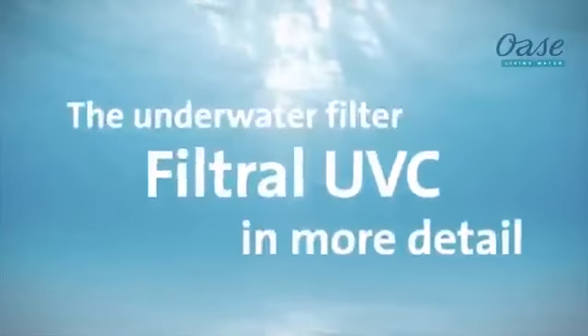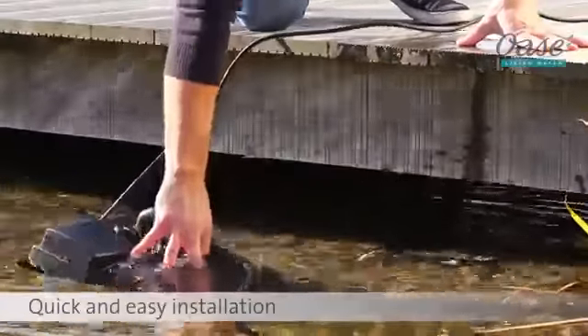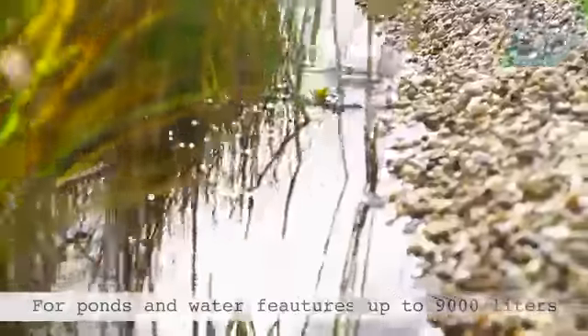The underwater filter in more detail. The multi-purpose filter, pump and UVC unit is very quickly installed in your pond. The filter is almost invisible and provides clear and healthy water for ponds and water features up to 9,000 litres.